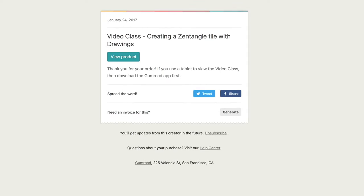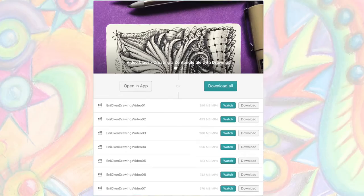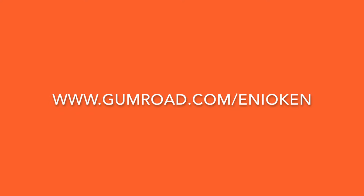The video class is delivered to you through an email link which is sent directly to your email inbox. So as long as you have access to your email and the link that was sent to you, you can watch the video class whenever you're free.